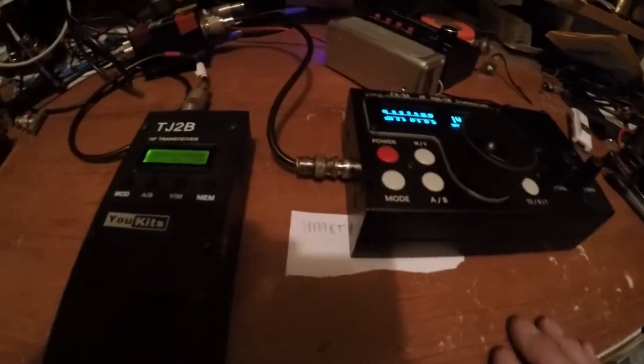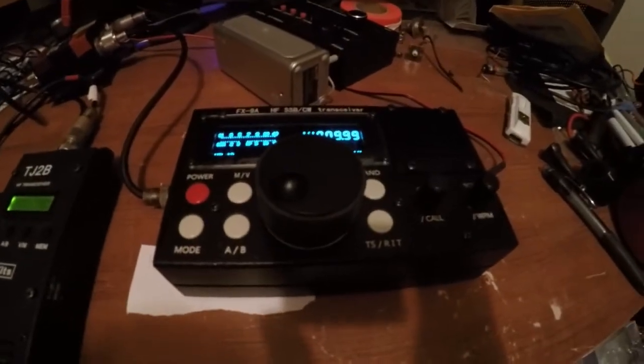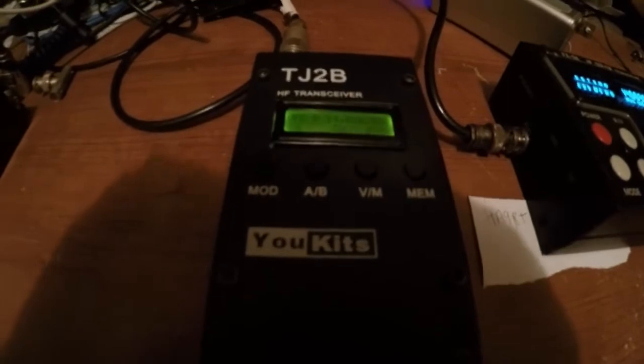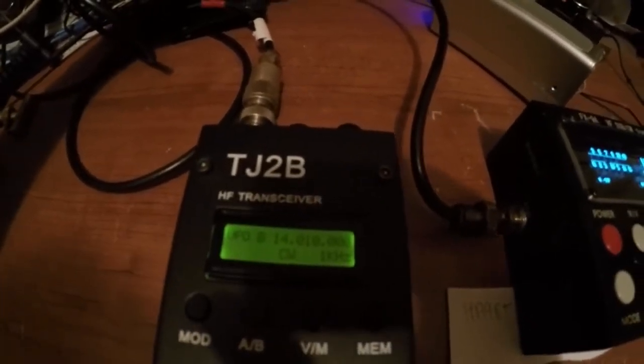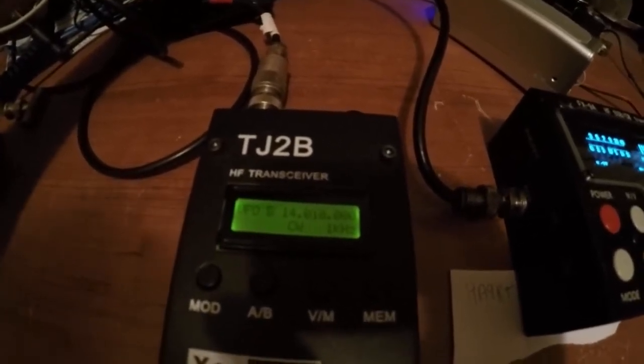So again, just a comparison of the radios — the FX9A up against the UKITS TJ2B and the HB1B. I had promised I'd put it up against another radio, so I figured the HB1B would be a great choice to try, as well as the TJ2B. And the signals are just starting to pick up here.